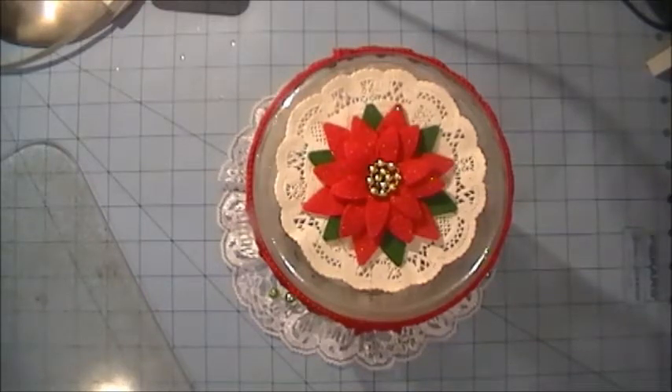This is a super cute project that I am so happy with how it turned out. I had seen some ladies making waterless snow globes and I thought I would try my hand at it and see how it turned out, and I'm really happy.